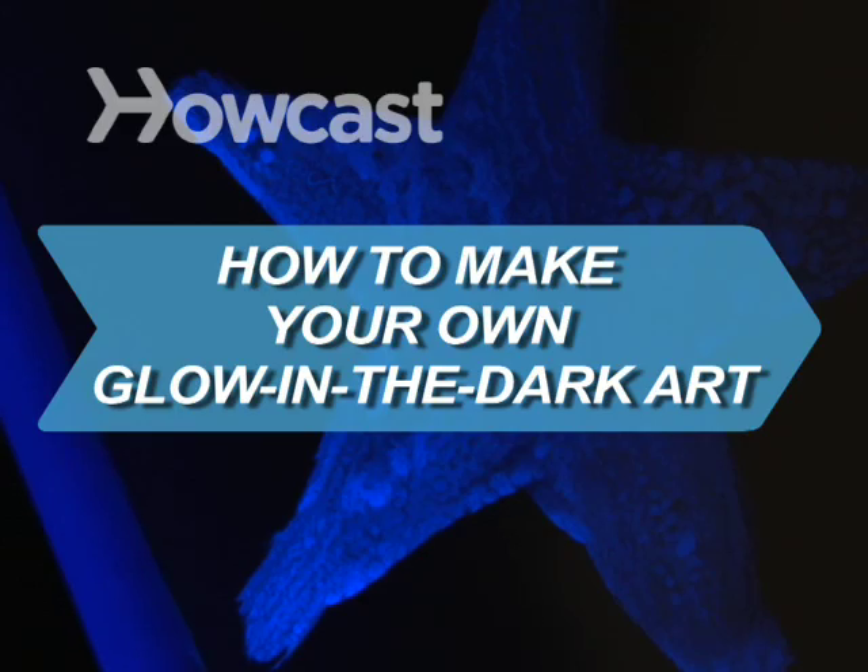How to Make Your Own Glow-in-the-Dark Art. Take a break from watching your lava lamp and have some freaky fun with phosphorescence.